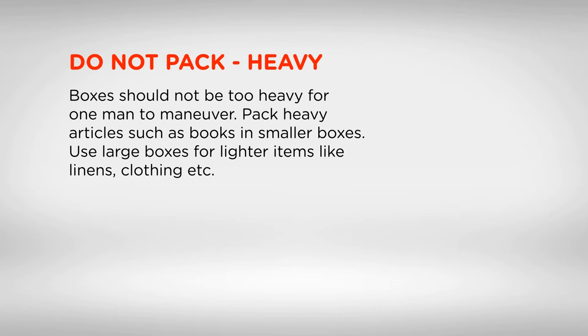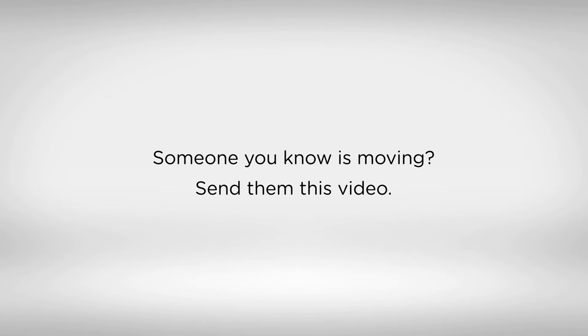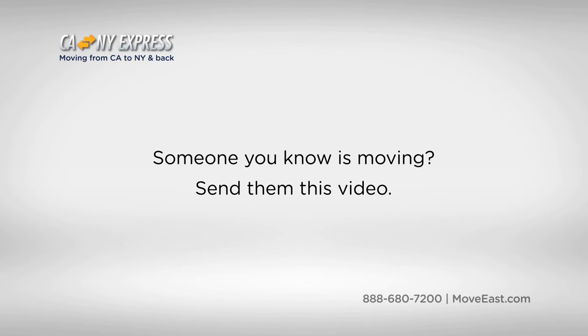Use large boxes for lighter items like linens, clothing, etc. If someone you know is moving, send them this video.